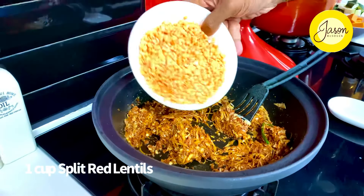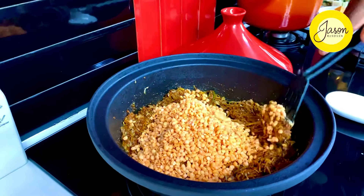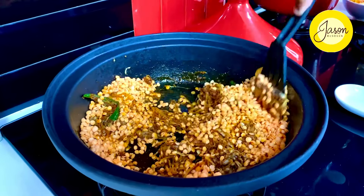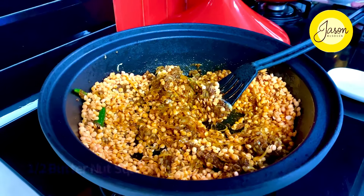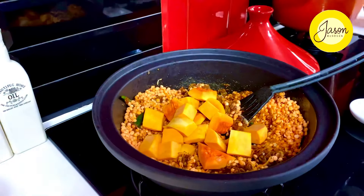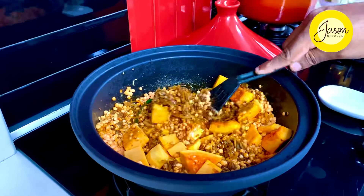Now it's all about adding everything in. A cup of red split lentils that have been soaked overnight — stir fry this first so that it infuses all that sharp cinnamon and harissa flavors. Along with this goes in either red pumpkin or beautiful red butternut squash, half of it cut into large dices.